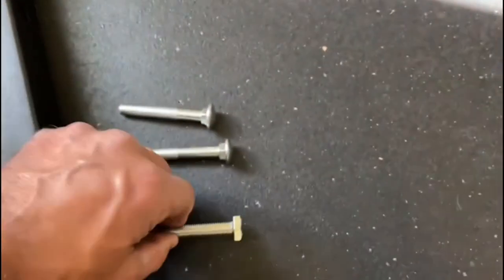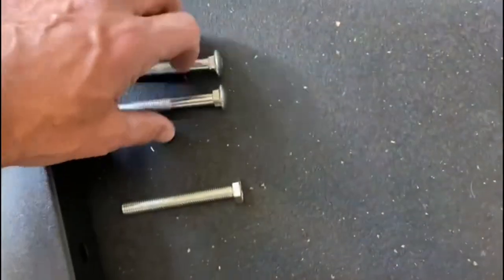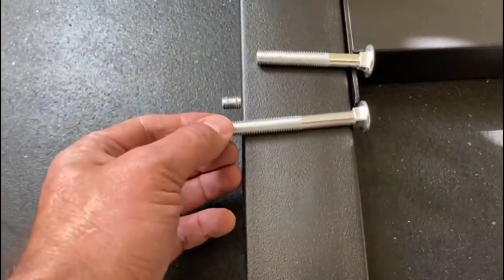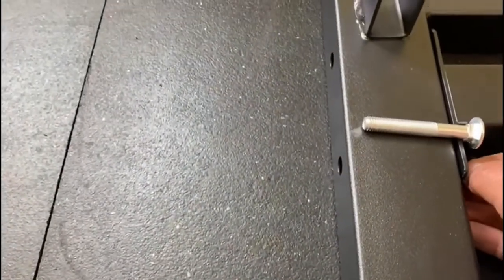Your choice of screws are ones with a flat square top or ones with a rounder nut, and there are longer ones and shorter ones. If you use the shorter one it's not going to go all the way through, so you don't want that. Thread it all the way through like that, and then we're going to do a washer and then a nut.